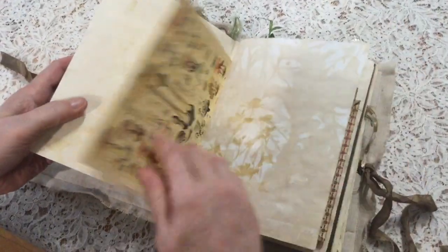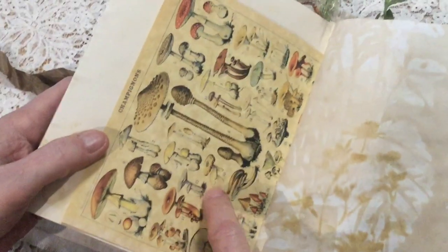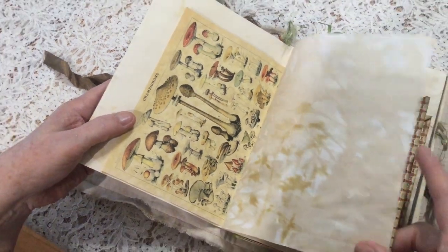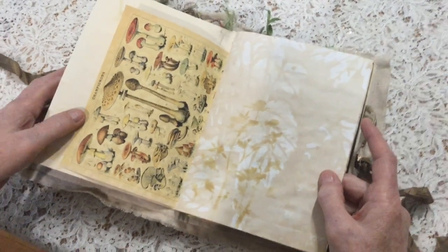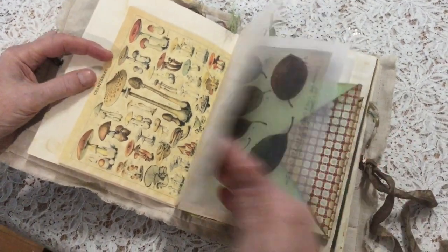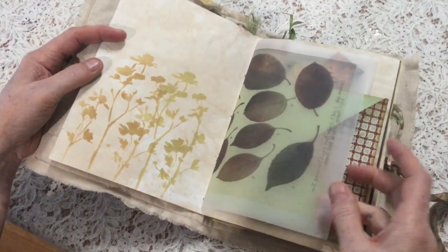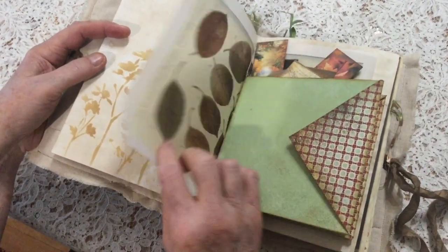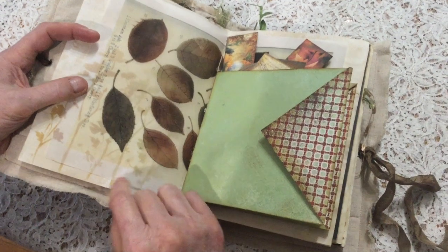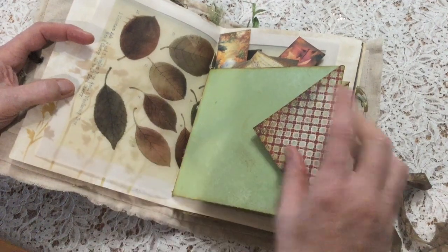Ferns. These are some images from a botanical book from about the 1700s or 1800s - that sense of timelessness, that people were discovering the forest and discovering all these mushrooms even back to time immemorial. Some more stenciling and tea dyed paper, using the wildflower stencil from Tim Hulse. For that same effect of layering - looking through the trees, seeing other things, or looking through piles of leaves and noticing animals or other foliage - I've used tracing paper.